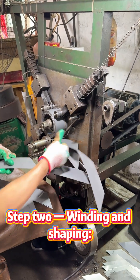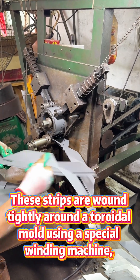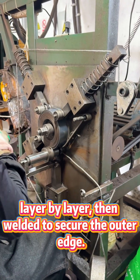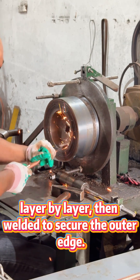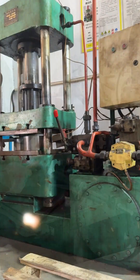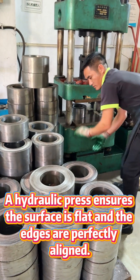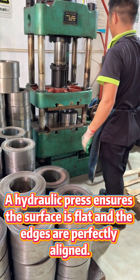Step 2: Winding and shaping. These strips are wound tightly around a toroidal mold using a special winding machine, layer by layer, then welded to secure the outer edge. Step 3: Pressing and smoothing. A hydraulic press ensures the surface is flat and the edges are perfectly aligned.